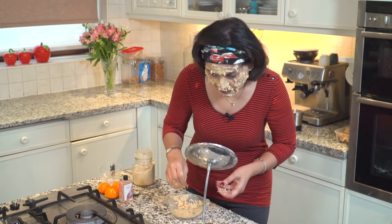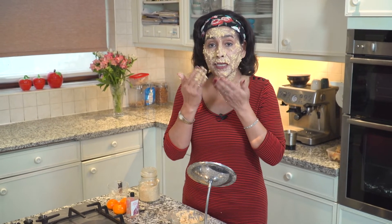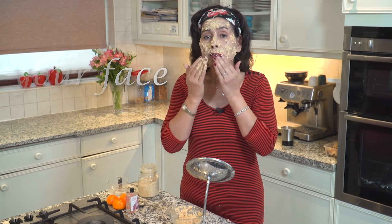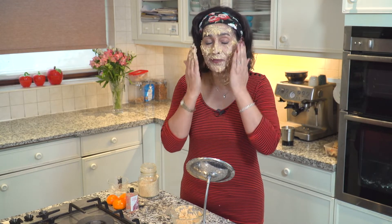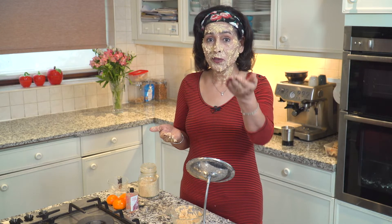You can leave this mask on your face for about 20 to 25 minutes. I usually let it dry a bit, then lean over my bathroom sink and scrub it with a gentle scrubbing motion — this removes all the dead skin cells. After scrubbing, rinse your face thoroughly with lukewarm water.